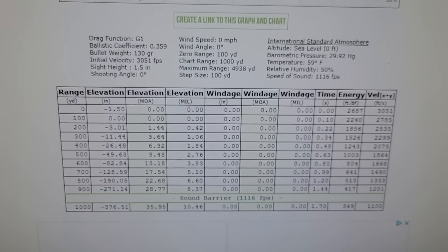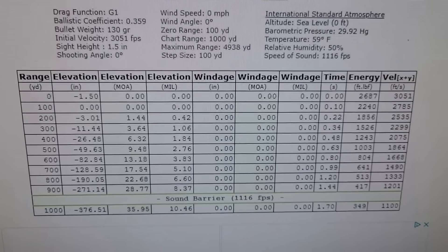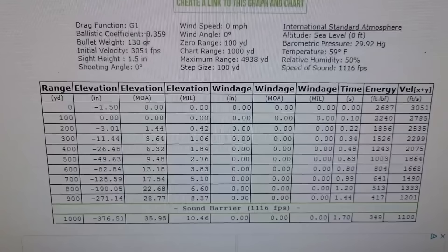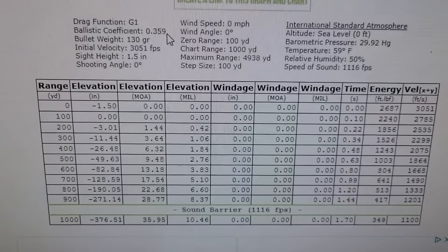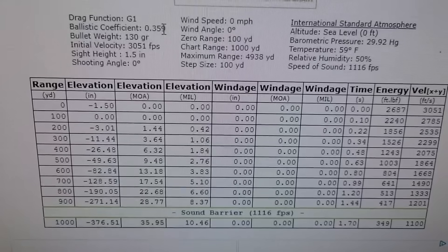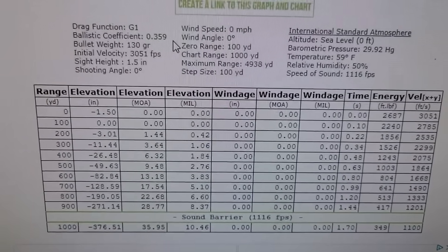All right, so you guys just saw what we had as far as drop results at the range. Here is a quick calculation that I've done out to a thousand yards. I put the data in here — BC on this Norma 270 Whitetail is .359 on the G1 scale, which is actually pretty decent for your basic lead-nosed hunting round. Obviously if you got some kind of tipped ammo or more expensive match ammo you could get a higher BC, but for that lead-nosed stuff it's actually pretty good.